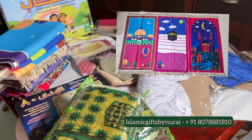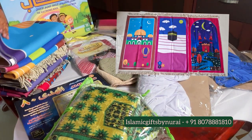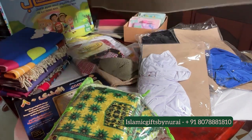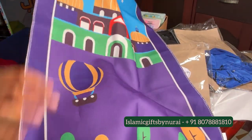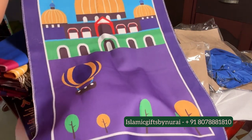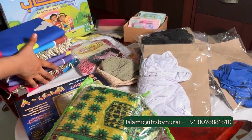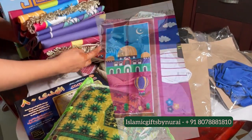Showing you now is an amazing kids prayer mat collection in beautiful and attractive colors and designs. It's a very travel friendly and thin foldable mat. It's a 50 by 90 centimeter size and we have different designs as shown in the video.